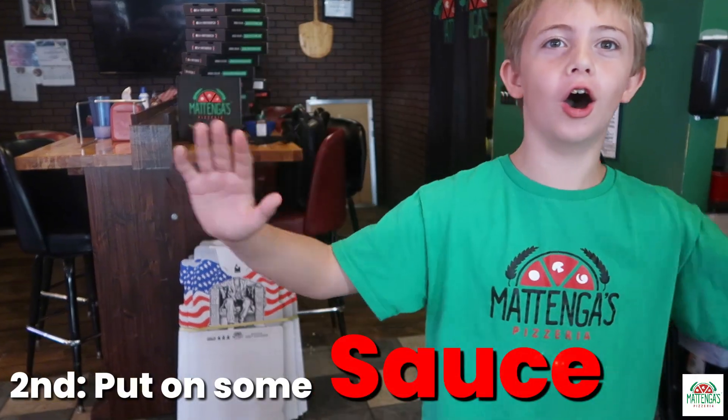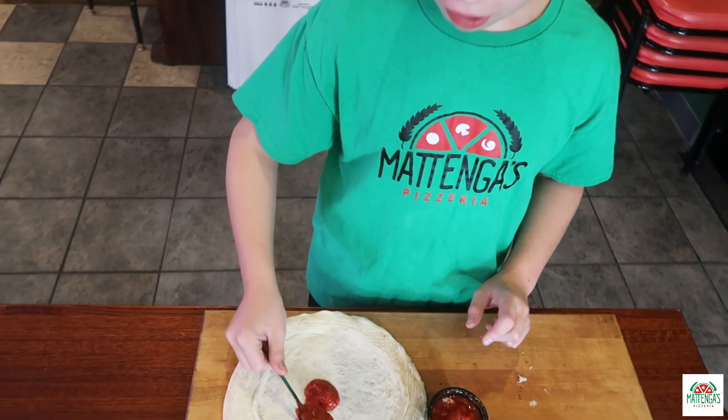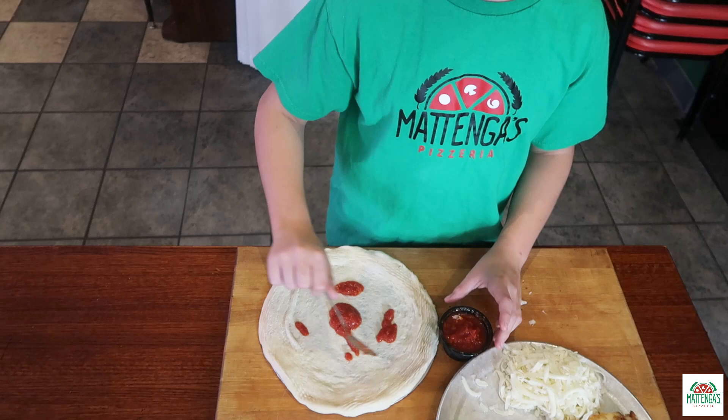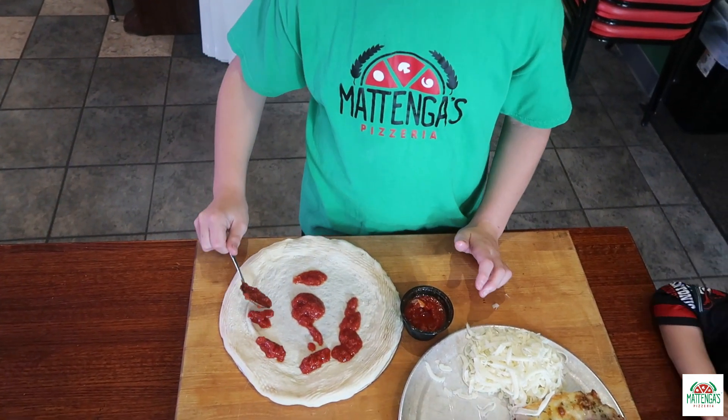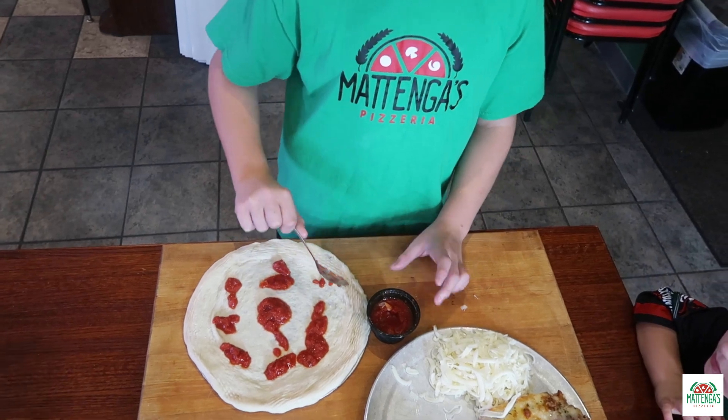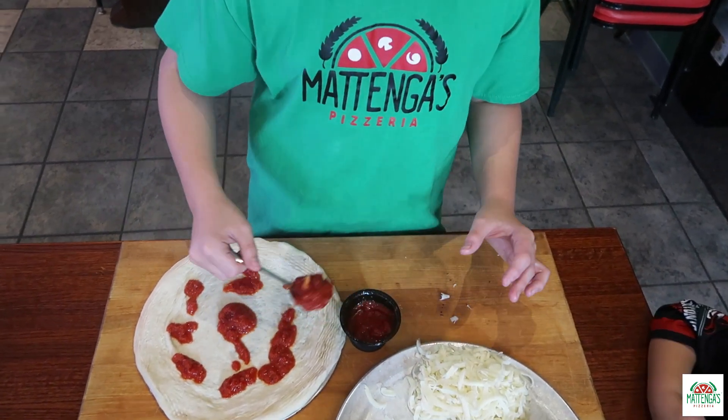Now that we have our dough stretched, we're going to put on some sauce. You said throw it around. Now we know how to make a pizza — then we go to cook school.